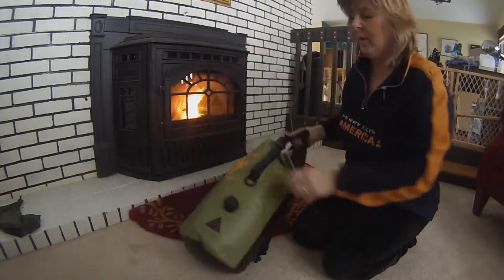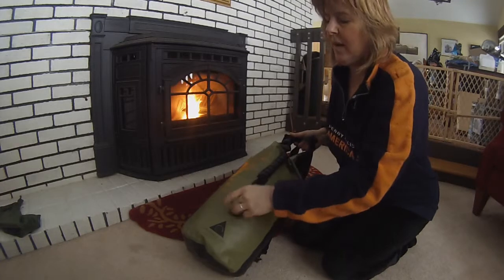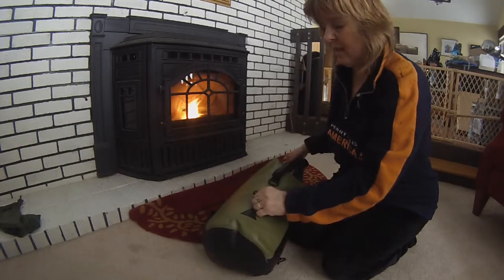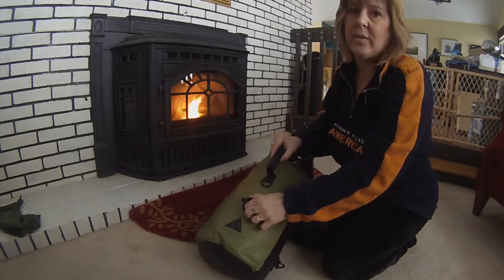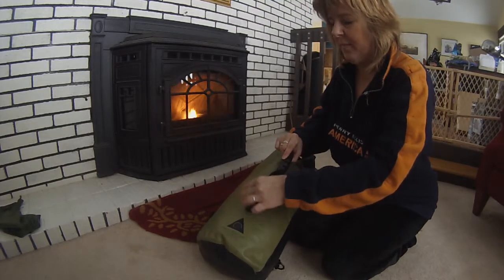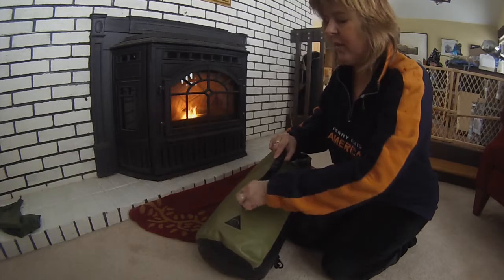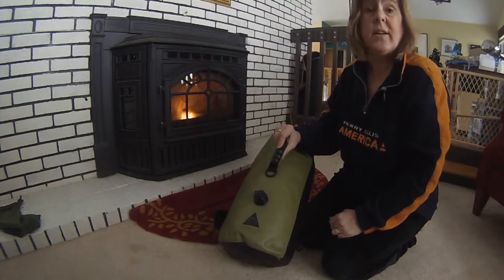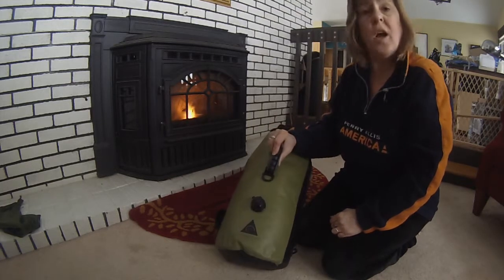Now if I were going onto the river with this pack, I would open up the valve and add more air by blowing into it so that my bag could float. And there you have it — a very versatile, very useful, very waterproof bag by Singularity Tektite. Hope you like it.